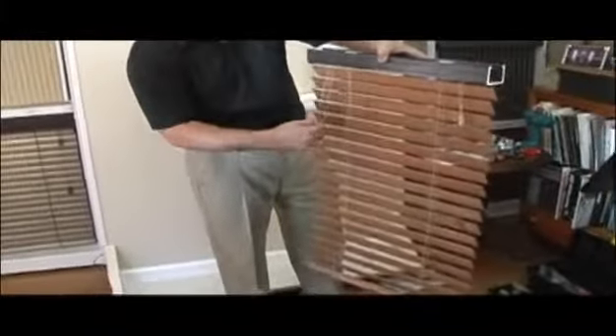Once you've unpacked your blinds from the package, your blind will look something like this — depending upon the color — with your lift cord on the right side and your tilt cords on the left side.